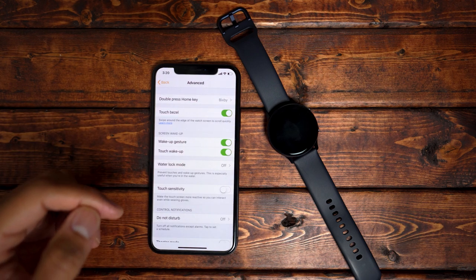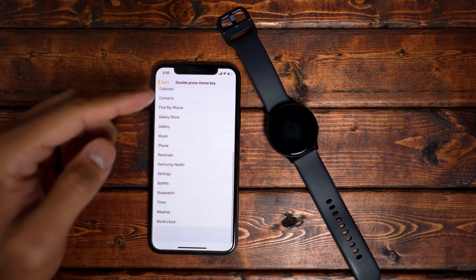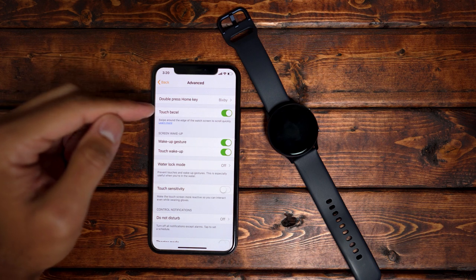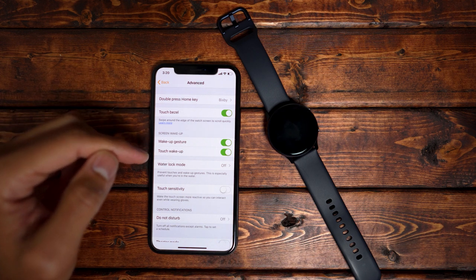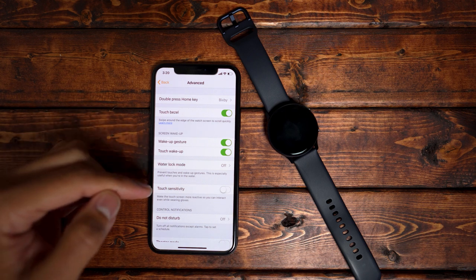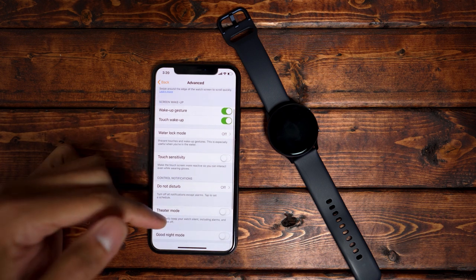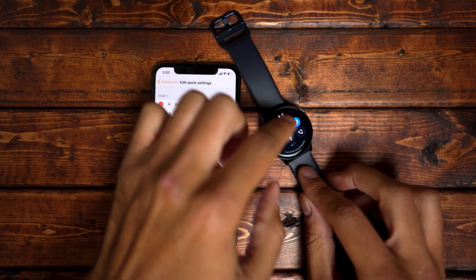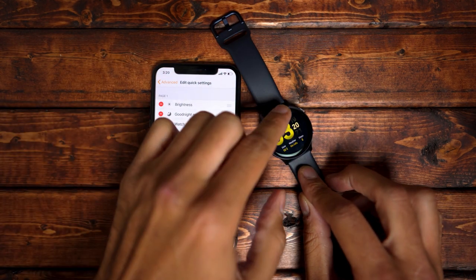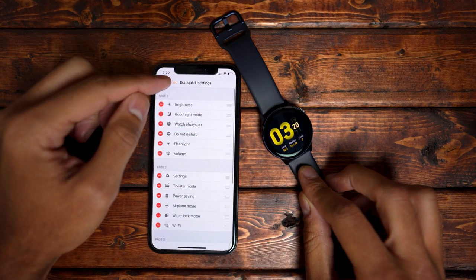Going into the advanced tab, this is where you can really customize how you interact with the watch. Double pressing the home key can open several different apps and settings. You can activate the touch bezel — a new feature with the Galaxy Watch Active 2 that allows you to use a digital rotary bezel. You have screen wake-up options like raising your wrist or touch to wake. There's water lock mode, touch sensitivity for using gloves, do not disturb, theater mode, and good night mode. You can edit your quick settings, accessed by swiping down from the top — there are three pages of quick settings. I'd really pay attention to this tab so you can customize it exactly the way you want.